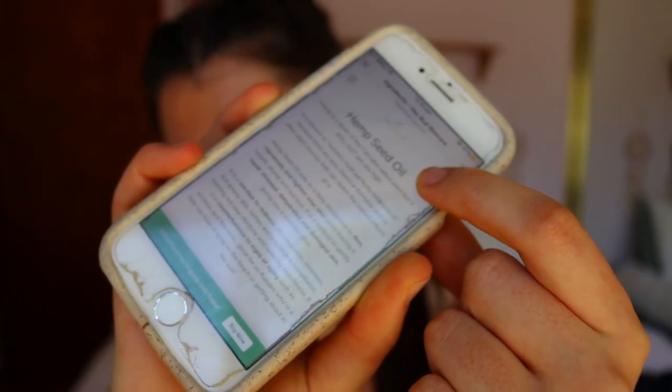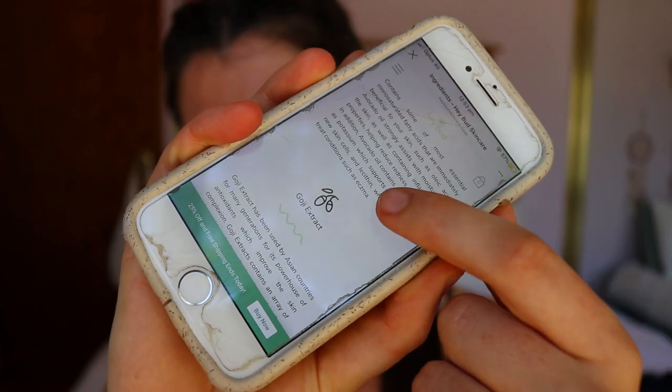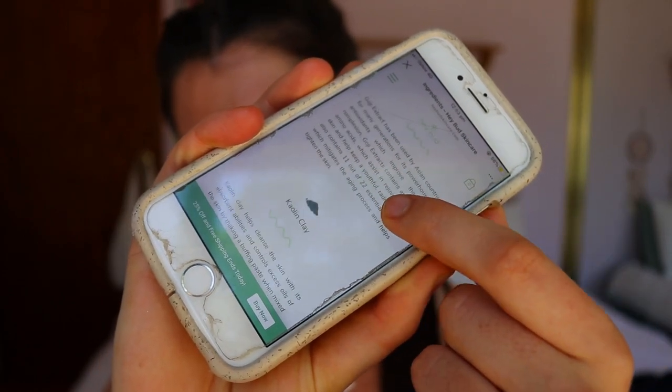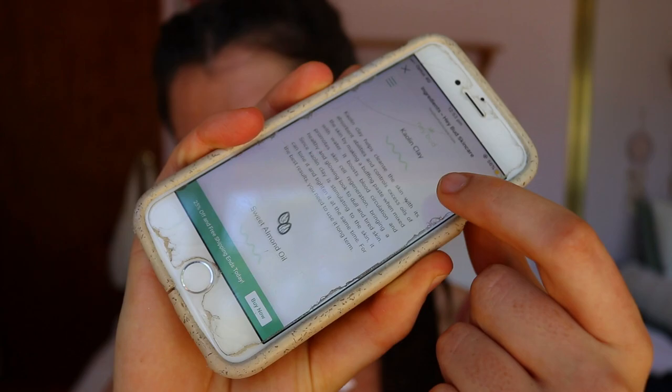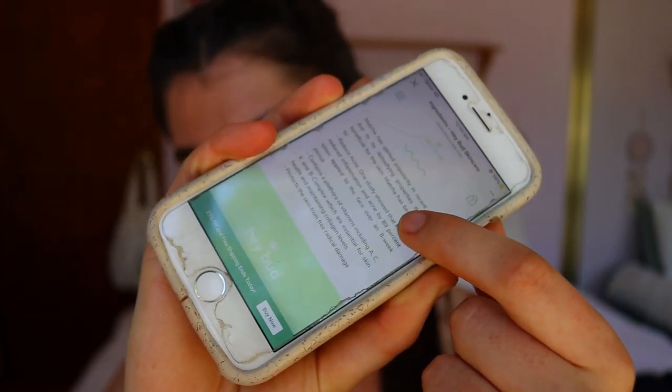I like that they list what each ingredient does on their website. The main ingredient is hemp seed oil — they even note it won't get you high, which is funny. It's a great moisturizer that firms, rejuvenates, and tightens skin, and can repair stressed, dehydrated, and damaged skin.